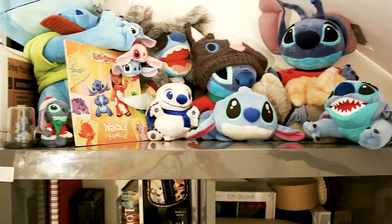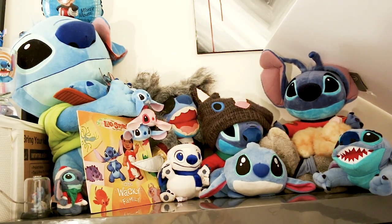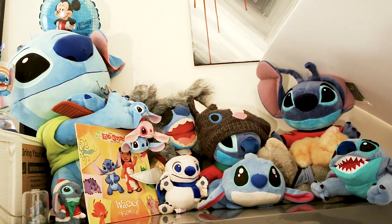I have a lot of Stitch stuffed animals. Like I said, I love Stitch — maybe a little too much. Just kidding. I'm going to finish this video off here just by saying thank you so much for joining my channel and subscribing.